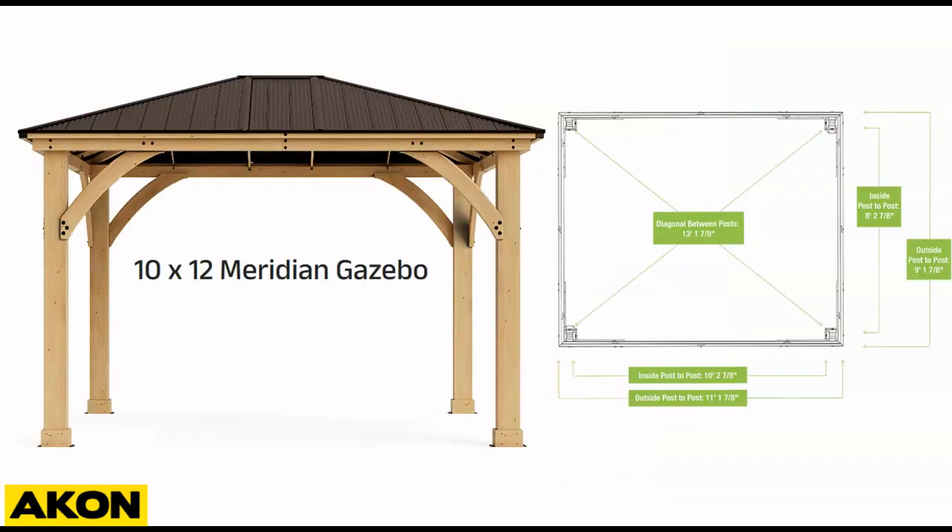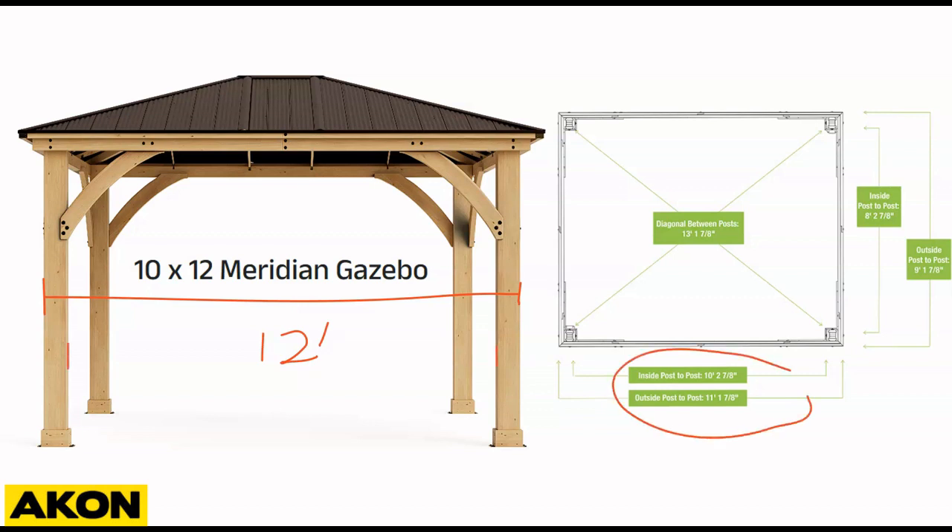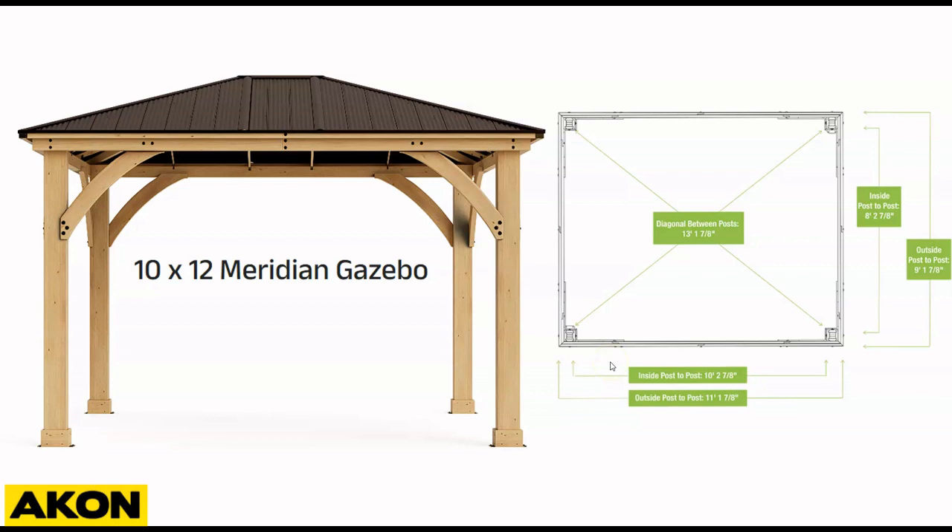So what do I mean by that? The measurement always starts from here — outside of the post — and then it measures all the way to the other edge of the other post. So that's 12 feet. It's not being measured from the inside. If you notice in these diagrams, the inside post-to-post has a different measurement than the outside. So do we want to measure from the inside of the post or the outside? The short answer is we would want to measure from the middle of the post.